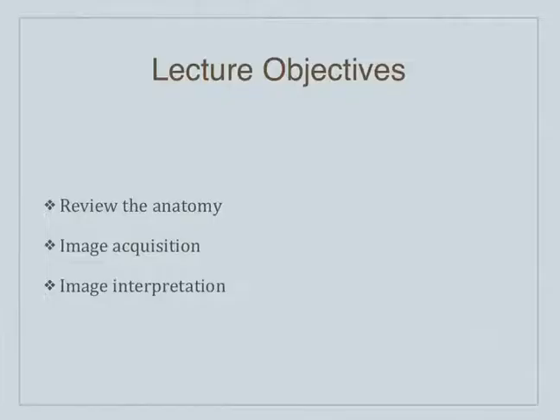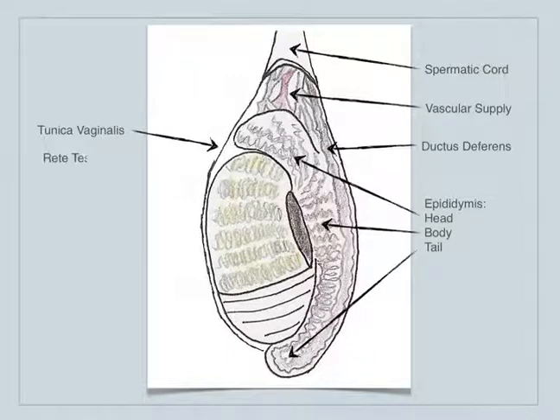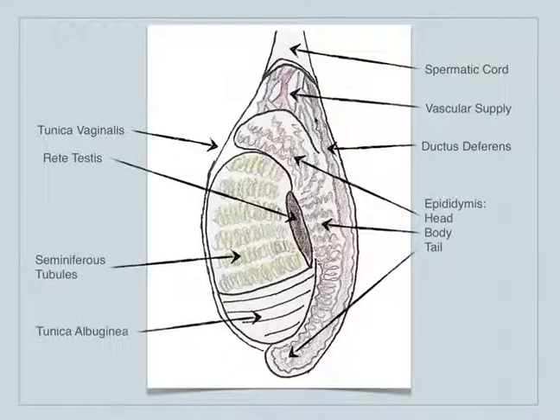We're going to be talking about the testicles and the scrotum in terms of the anatomy, how to acquire the images, and how to interpret them. Just to remind you of the testicular anatomy: you've got the spermatic cord, and its vascular supply is very superior. Then we have the ductus deferens that comes down, and essentially you've got the epididymis.